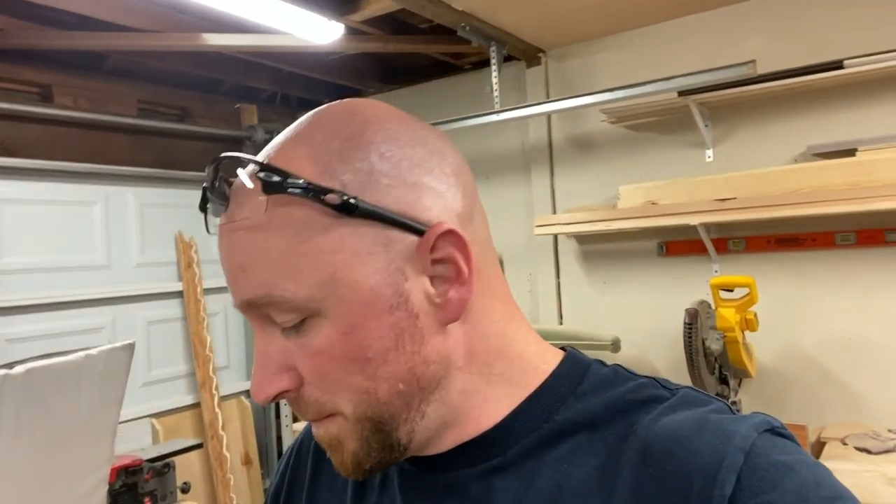I keep these yogurt containers in the shop — I just collect them and store them. I even have like an ice cream container. This one's actually pretty nice, but I use it for mixing like custom colors of paint. I use them for epoxy glue, stuff like that. It's really nice to be able to contain the mess, and then I can just toss those containers if need be.